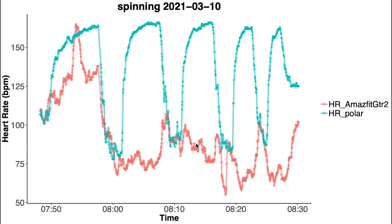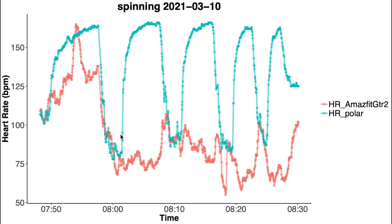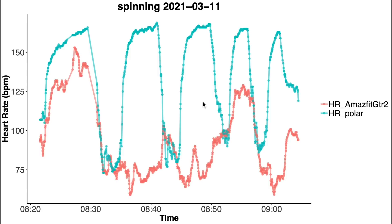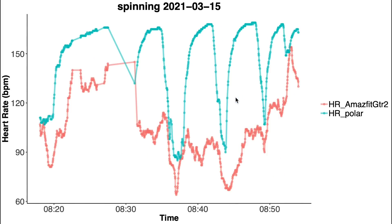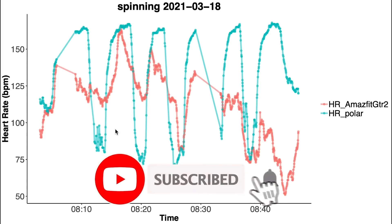Let's look at the individual training sessions to find the underlying cause. In the first spinning workout, plotted with the Polar H10 in blue and the GTR2 in red, I took four short breaks where my heart rate would dip. Overall the agreement is really bad — the GTR2 did not accurately pick up on any of the increases in heart rate during the training; it basically measured some of the base heart rate but never detected the proper increase. The second spinning session shows basically the same thing, and the same is true for most spinning workouts — it basically never accurately detects the increases in heart rate.